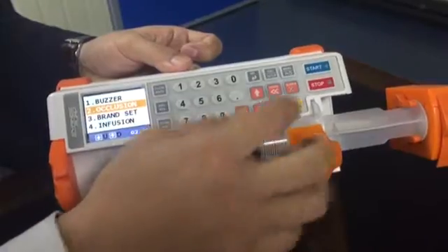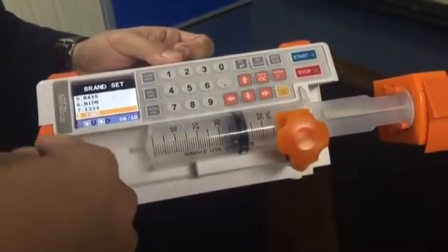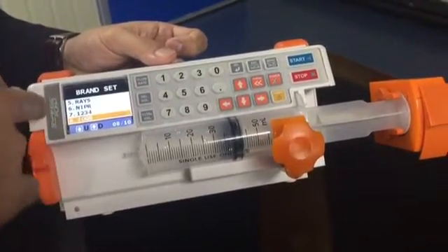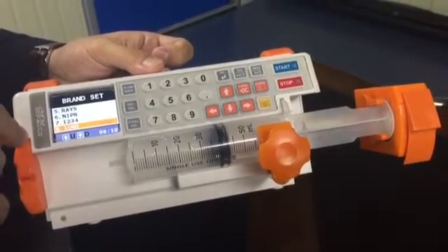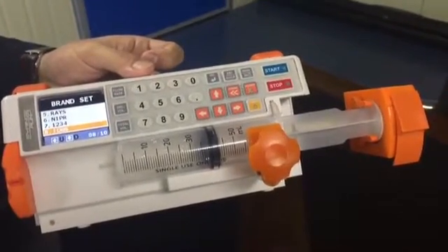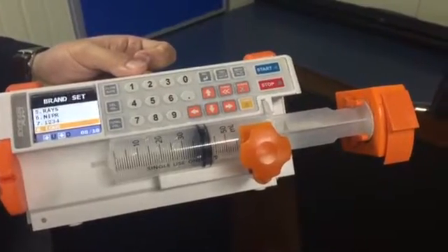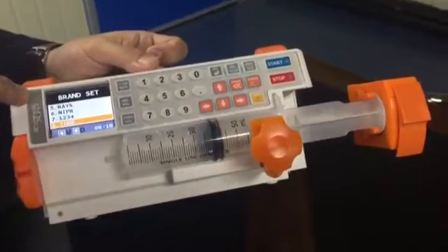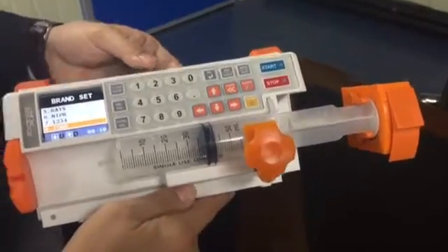In the brand set, there are some brands already set up in this unit. But if you want to use another brand, you should ask the agency or manufacturer, specifying the brand you want to use. The manufacturer or agency will calibrate the machine before they supply it, so this is a very important setting.